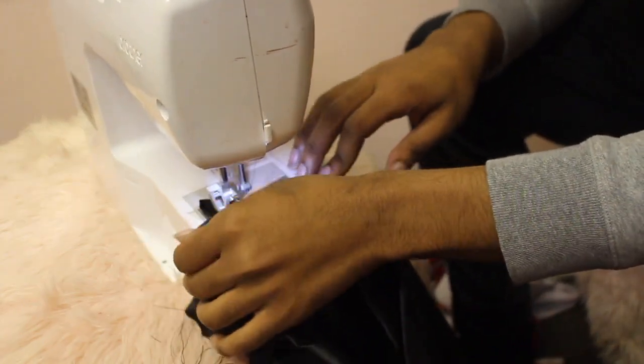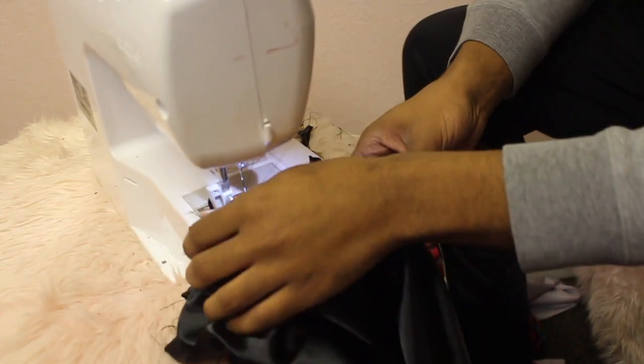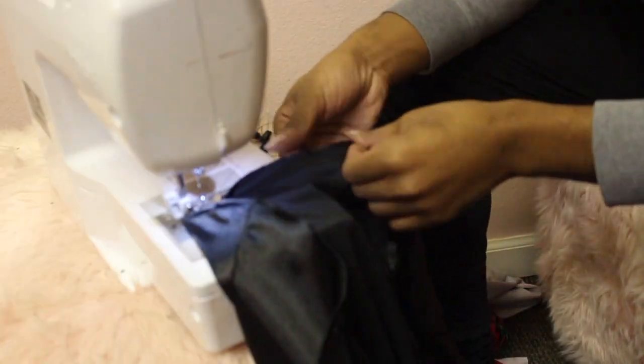Here I am just sewing my loops down — doing one big seam and sewing all of those loops down.